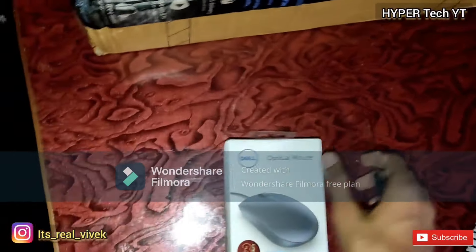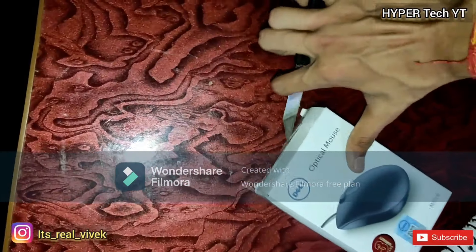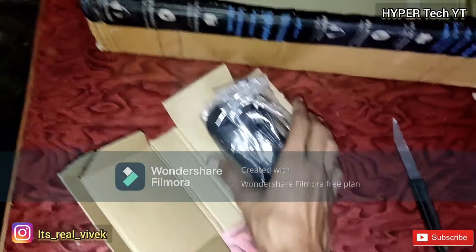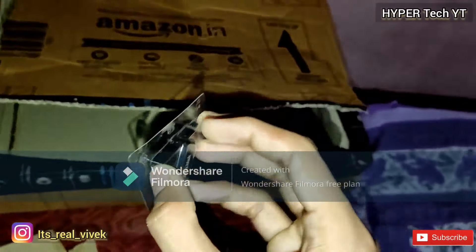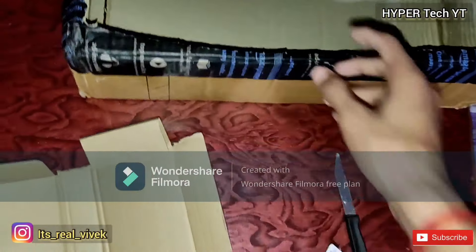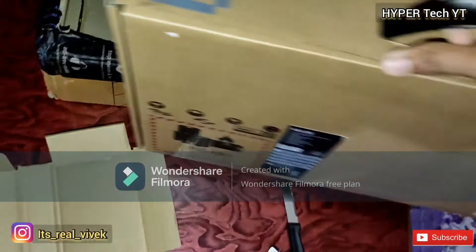We don't need to look at the details right now — we'll open this box. There's the mouse with cable; we'll try it with our laptop later. And this is a 32 GB SanDisk pen drive, which we'll also try with our laptop and mobile.